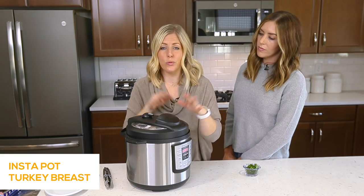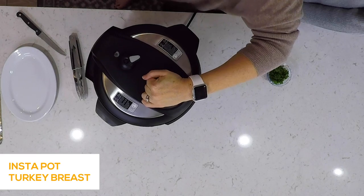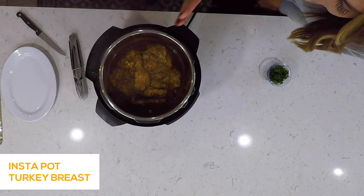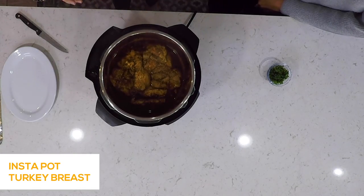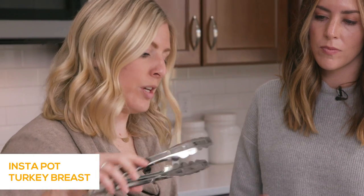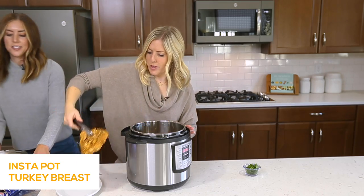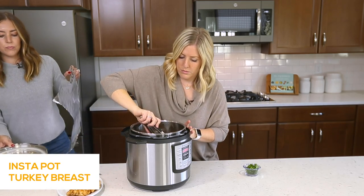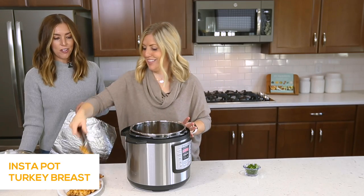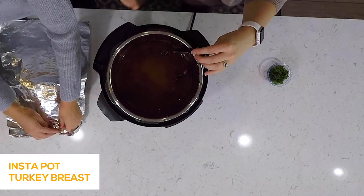We've been letting this release on its own for about 15 minutes. Now we're going to turn the little knob to venting to get out the rest of the pressure. Then we pull it right up. Oh my word, can you guys see this? It looks so good and smells amazing. The secret in making turkey breast is that once it's done cooking, you put it on a plate and let it rest for about 10 to 15 minutes with some foil over the top — that's what we're going to do. It's falling apart with the seasoning. This might change your mind about turkey!